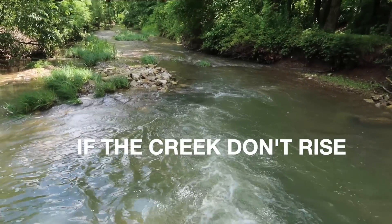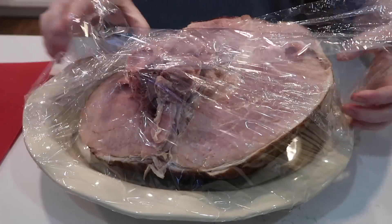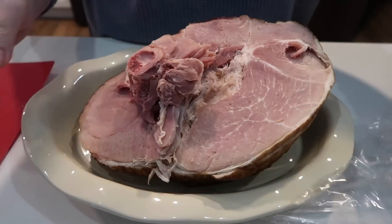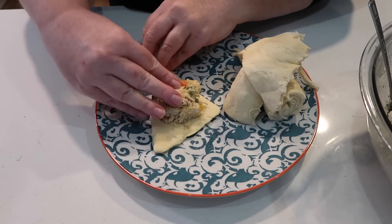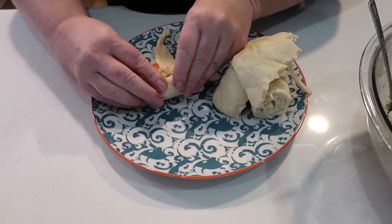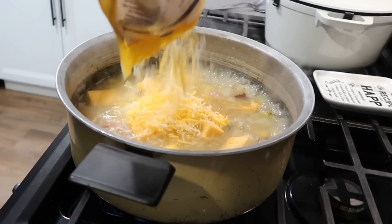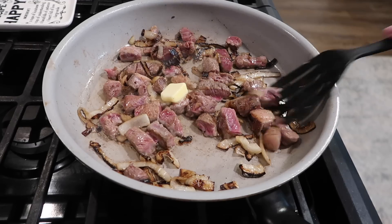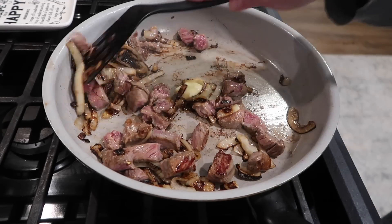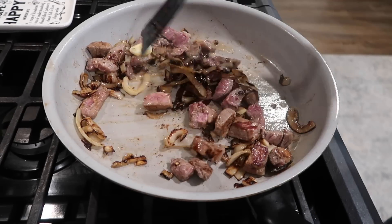Hello everyone and welcome back to 'If the Creek Don't Rise.' We like all things heartfelt and homey around here, and if you do too, you've come to the right place. Today I'm going to show you some of the things we've been eating around here lately — all delicious, easy, quick to put together. I hope you find some inspiration in this week's 'What's for Dinner' video.